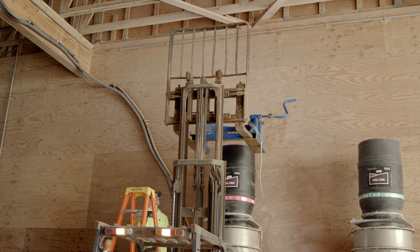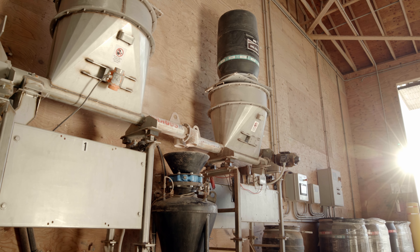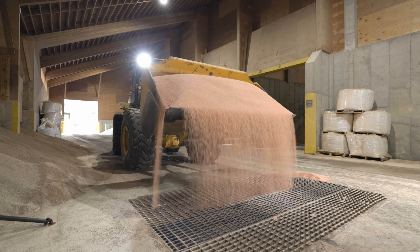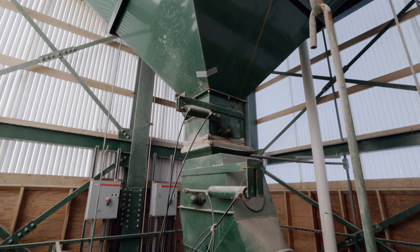Before mixing, it's crucial to ensure WolfTrax is primed to the end of the discharge auger of the powder feeder so the system can accurately measure what's needed. After fertilizer is loaded into the tower leg to fill the overhead bins, it's time to start the blend.